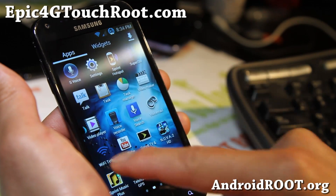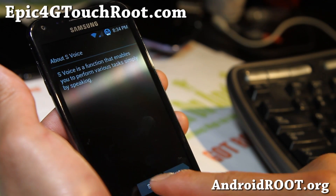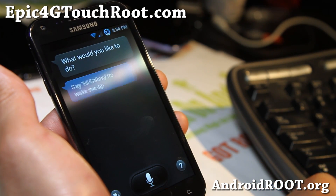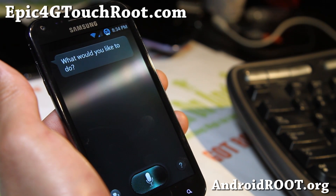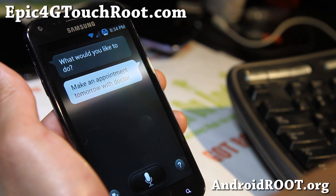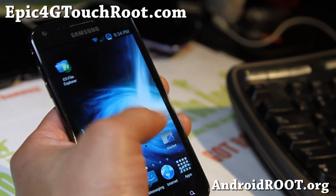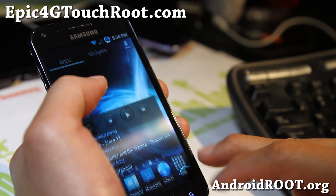I haven't actually tried S-Voice. Does it work? Let's try it. Make an appointment tomorrow with the doctor. Oh, it works! Cool. I don't actually like it that much — I think Google Now is way better.